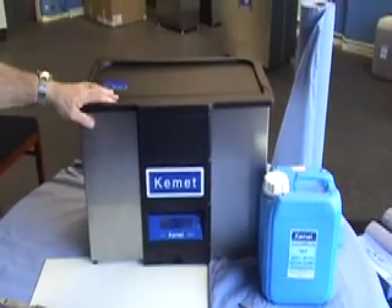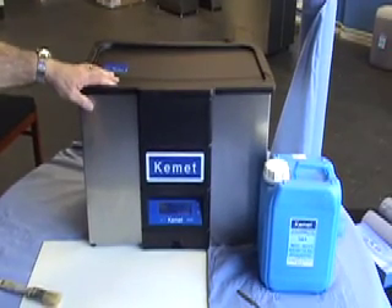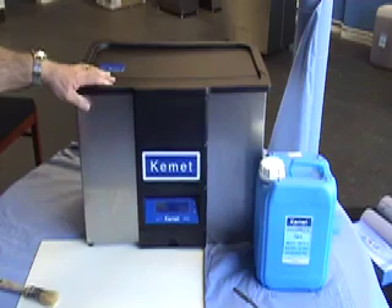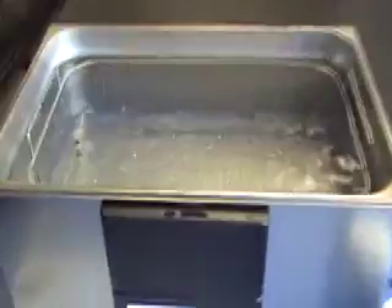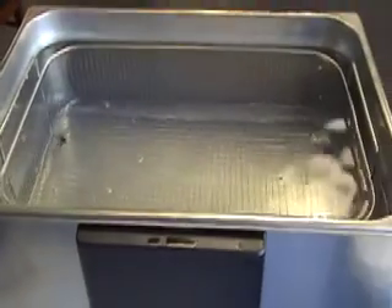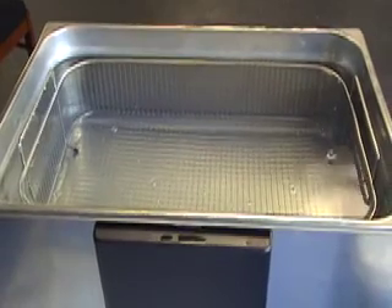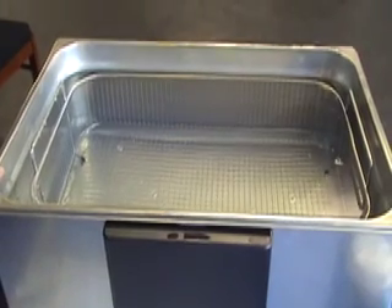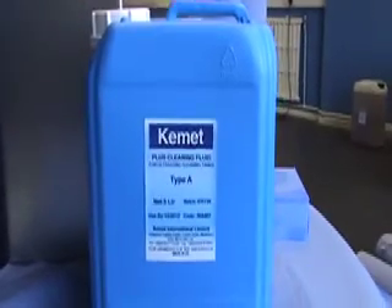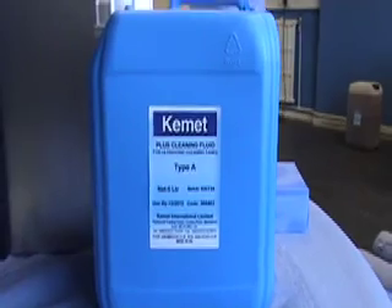What we have here is a Kemet ultrasonic cleaning system. This particular unit is a 25 litre unit, but the units can vary from much smaller up to much larger and more robust units. In this unit we use water, used at about 50-55 degrees with a concentrated chemical. The concentrated chemical in this instance is Kemet Type A, which is an alkaline detergent, which is good for general use on all types of steels and ferrous materials.